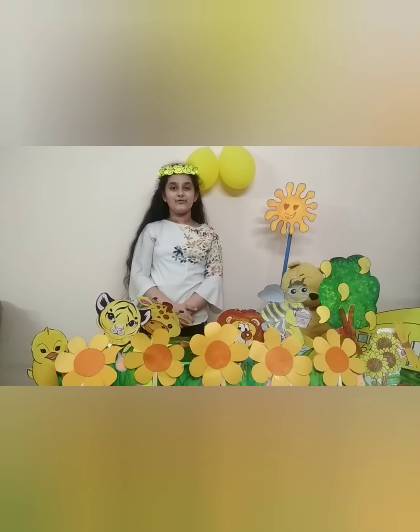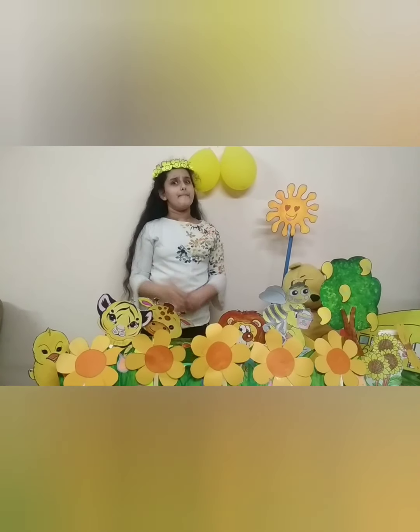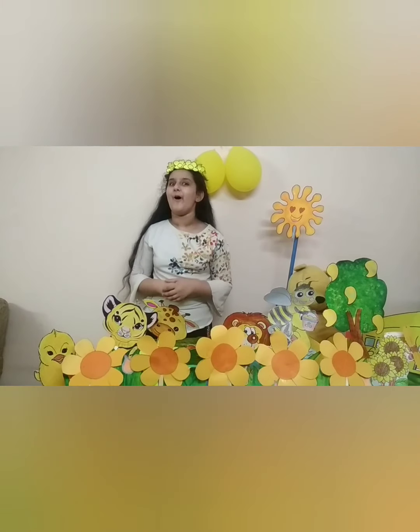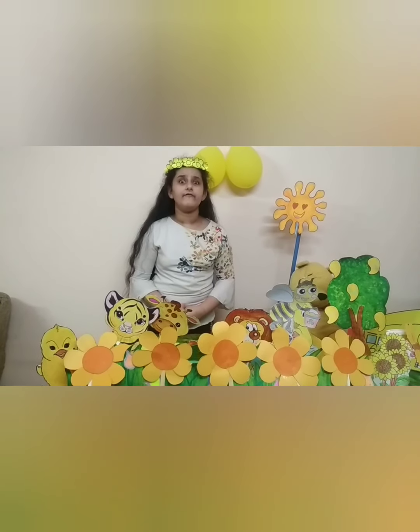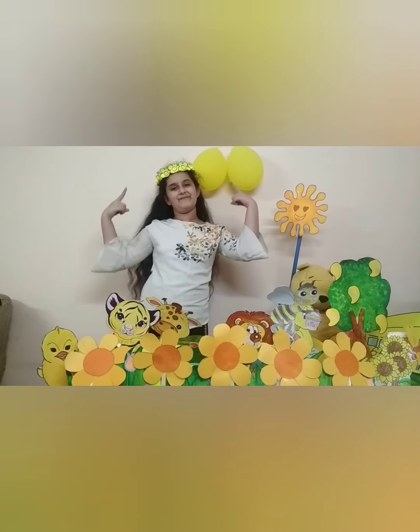Hello everyone, welcome back to our YouTube channel, Magical Moments with Mom and Me. I am Hargun Khan and today we are going to make a paper tiara.